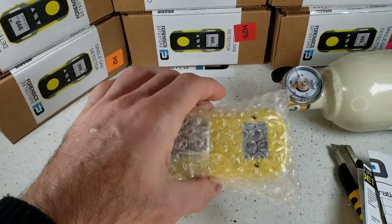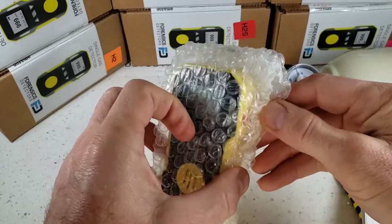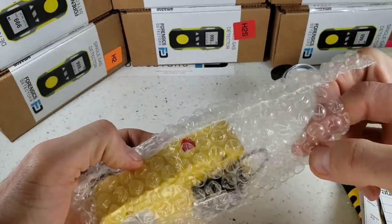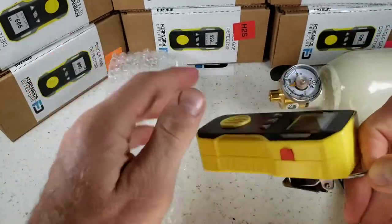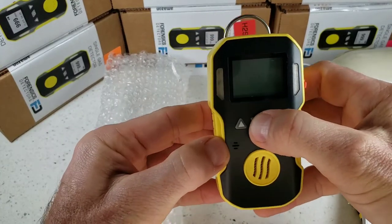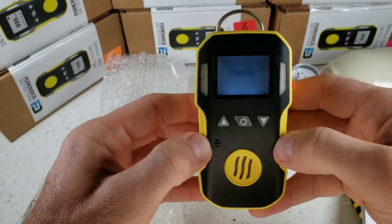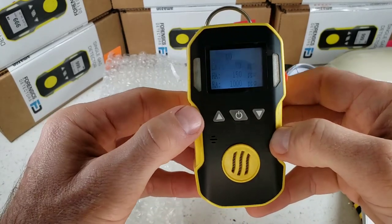Let's put all this aside and go straight to unwrapping our FD90 gas detector. It comes in a bubble wrapped bag, well protected. Take this little beauty out — it's built like a little tank. Turn it on with the middle button and immediately you see backlight on and a quick warm-up startup.